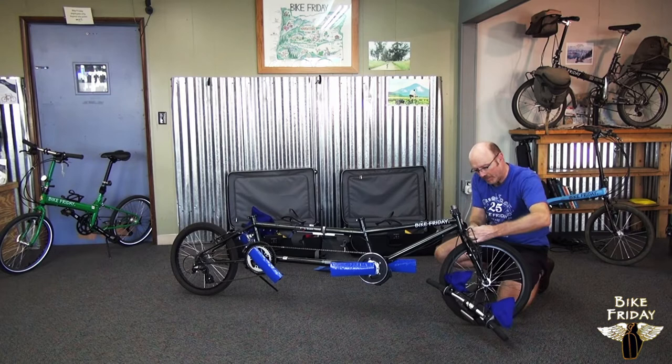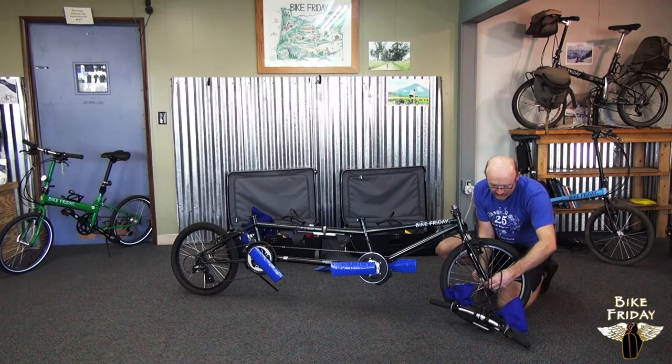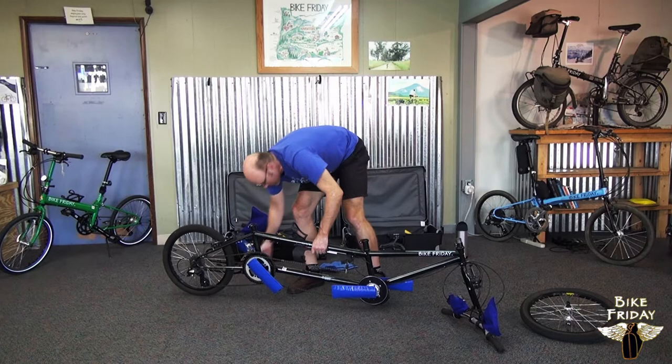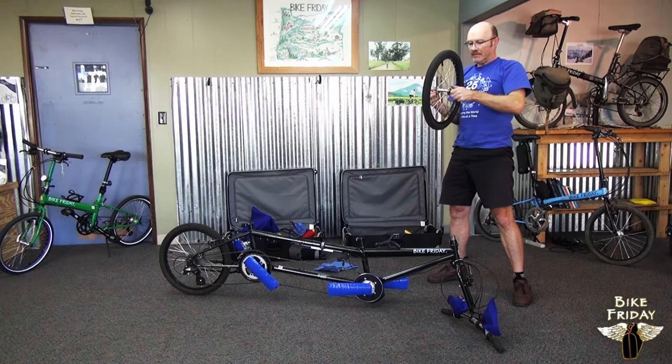Depending on what kind of brakes you have — you might have disc brakes — but with these cantilevers, you have to open them, and there's a special instruction that will show you how to do that if you're not familiar with it. The front wheel uses a quick-release: back that off a little bit and the front wheel will pop out. With the front wheel off, the kickstand doesn't work anymore, so we can set the bike on its front forks. The front wheel quick-release comes out at this point — this will make the wheel narrower so it'll fit in the case better.